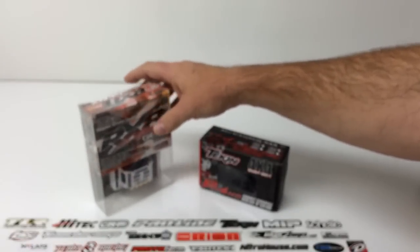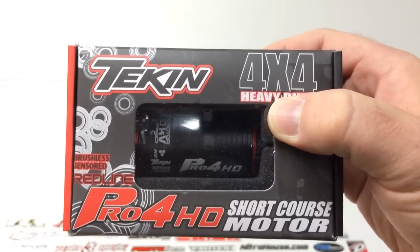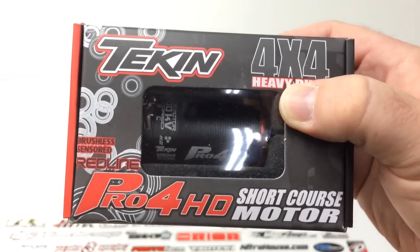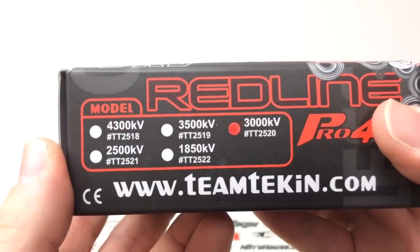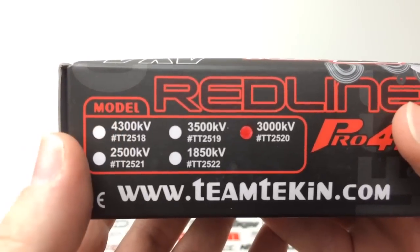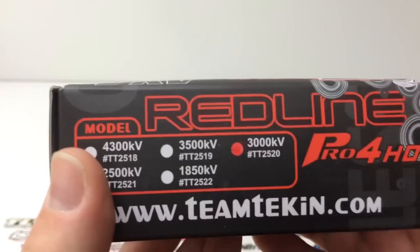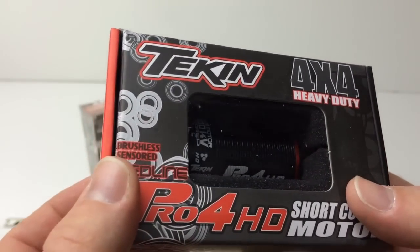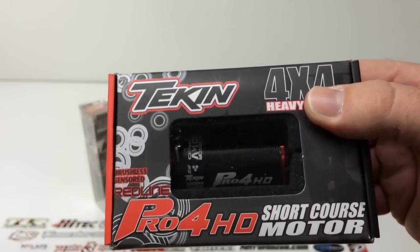The Pro 4 HD motor is definitely a great motor for the Axial Yeti. This thing is going to put out some serious torque and be able to get some speed going as well with the right amount of voltage. I plan to run this Axial Yeti on a 3-cell battery, and I chose the 3000kV option on this motor. I did a little bit of research and was definitely recommended this to run on 3S. I can't wait to get this thing installed and soldered up with the included wire in the Gen 2 package to show you what it looks like in the end.